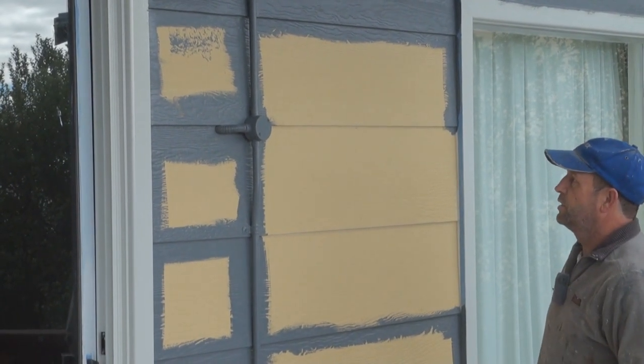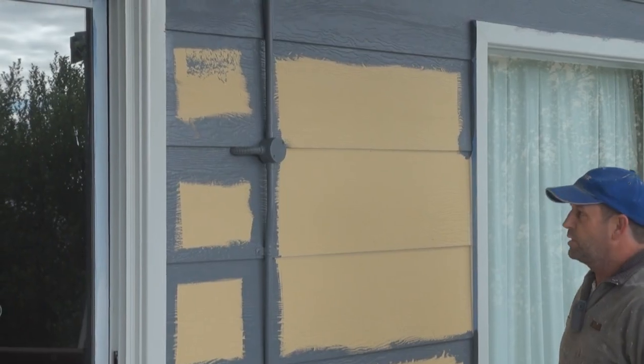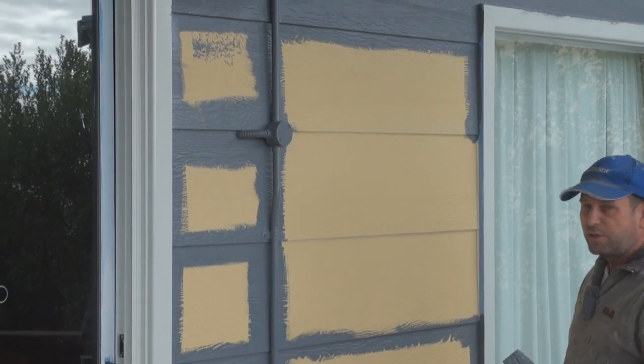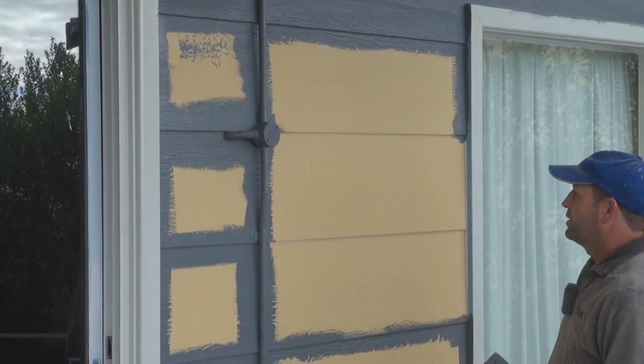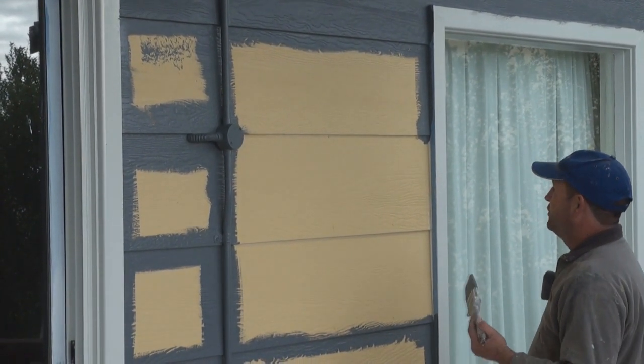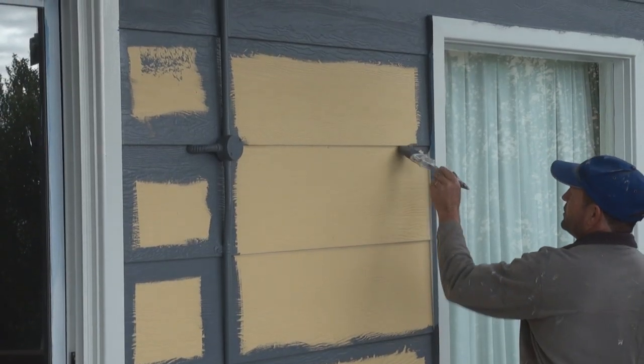When painting planking there's a few ways you can do it. Spraying is obviously one of the quickest ways, but sometimes masking and everything else takes longer than doing the spraying itself. Another way is using a brush and a roller.